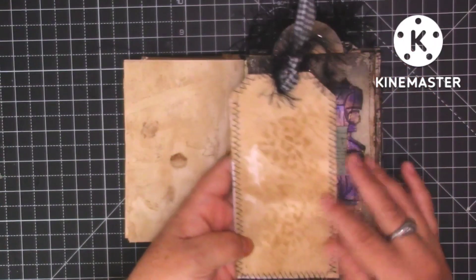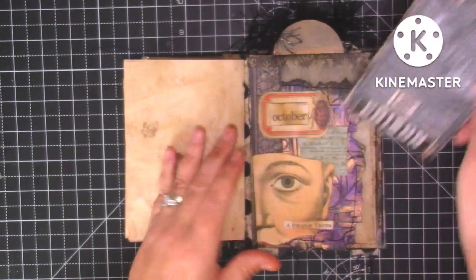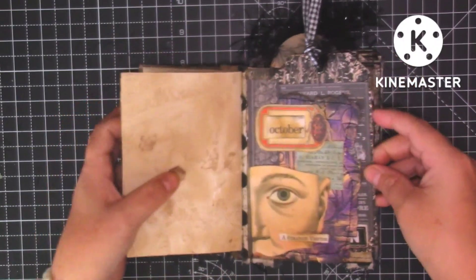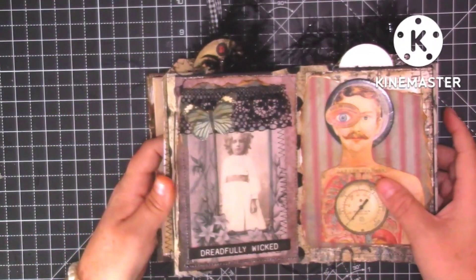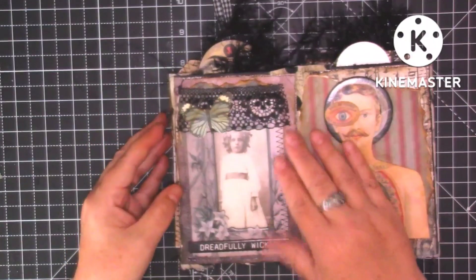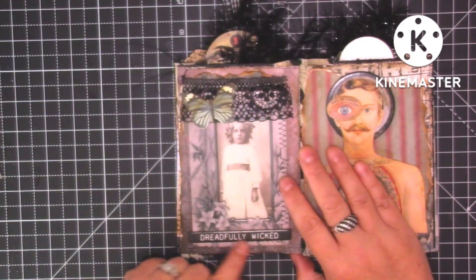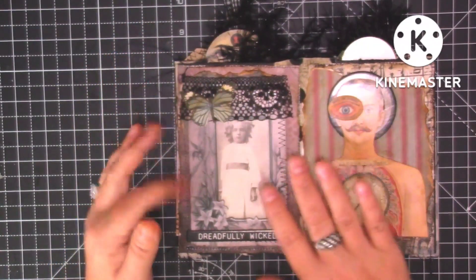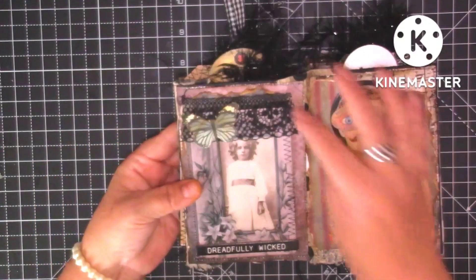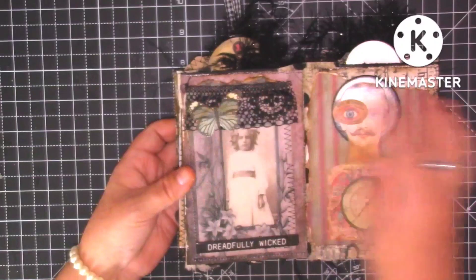We've got a tag that I've stitched around — this background is one of Tracy Fox's tag kits. Then we've got this piece of ephemera about pharmacy, and then I've just put 'poison' there. I've stitched and put coffee-dyed paper on the back, stitched all the way around, and just put some threads in there. Then we open to the next page and we've got another frame with this little girl that looks quite scary. I've put 'dreadfully wicked,' a little bit of lace, and a little butterfly. I've kept that page quite clean and layered some papers underneath — they've all been stitched around.